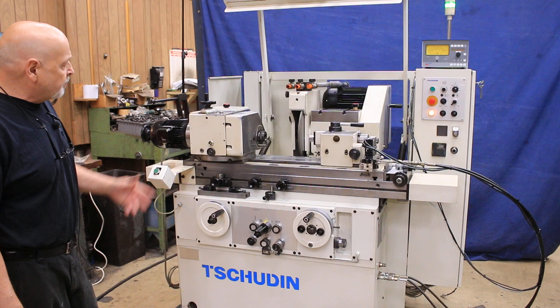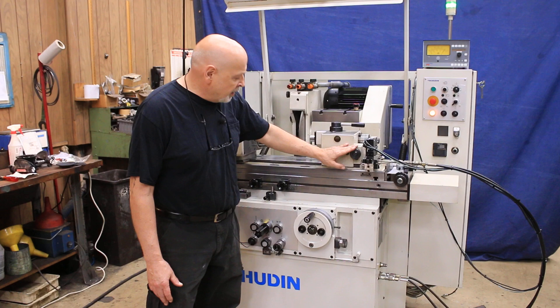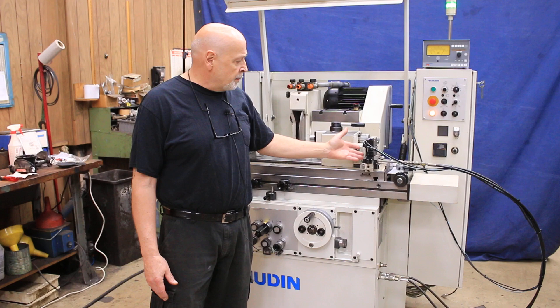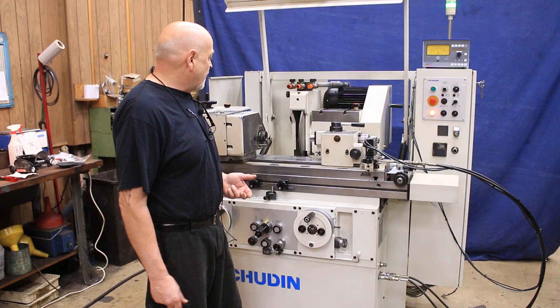What we have here is a fully automatic machine with spark out, plunge feed, pick feed, traverse grinding, wrap in, wrap out, variable speed on the headstock, fine adjustment for the taper on the tailstock, and automatic in-feed. It's equipped with in-process gauging — this is a MarPos in-process gauge and this is the amplifier, all wired into the machine — but it does not have to be used. The machine can be used with or without the gauge.